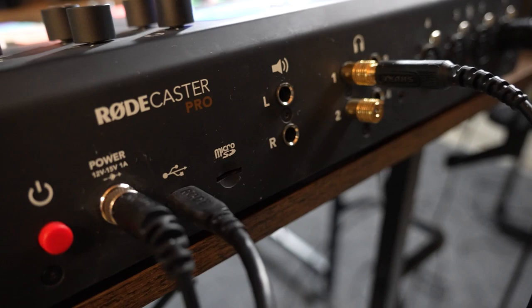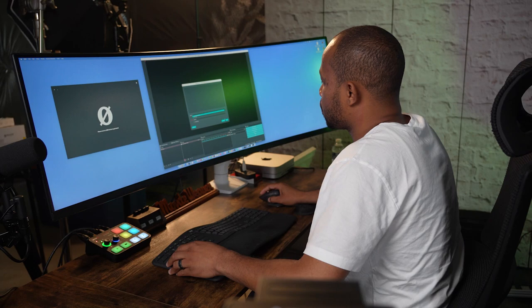With my existing setup, I had my RODECaster Pro 1 connected into the USB-C port on the hub of my Mac mini, and this worked great. However, when I tried to take my Streamer X and plug it into the same USB-C port, this is where the problem happened — it didn't recognize it on the computer. I downloaded the RODE Central app and just could not get the computer to recognize the Streamer X.